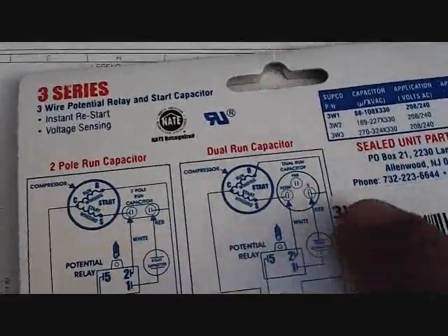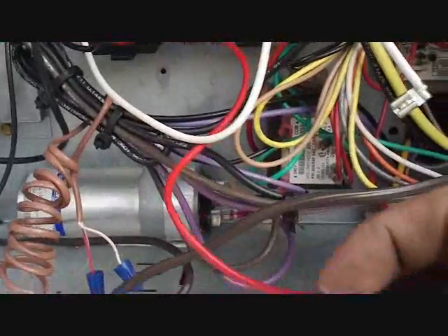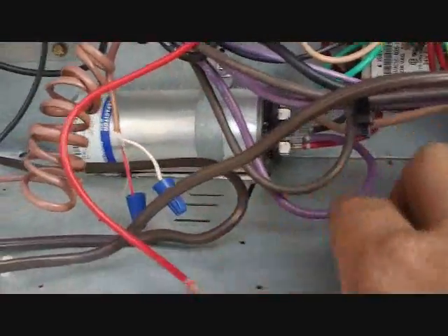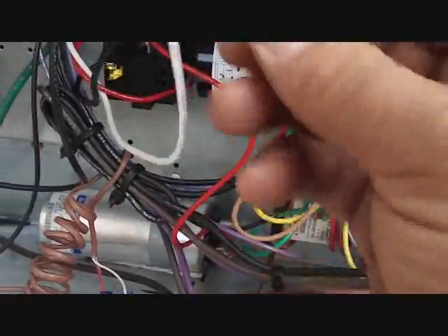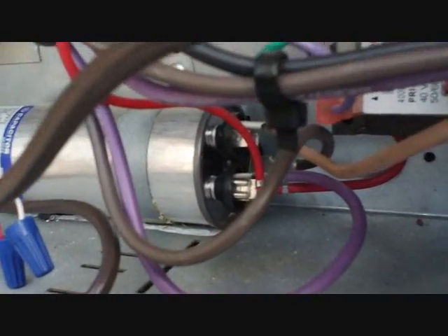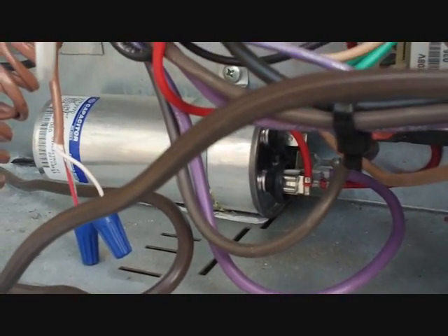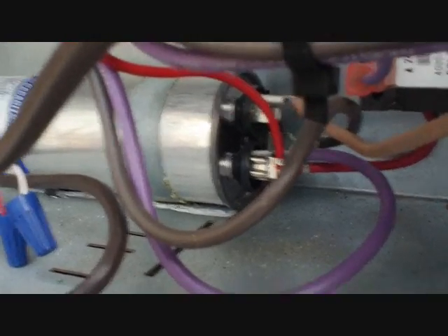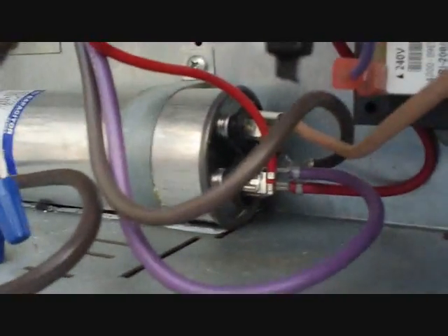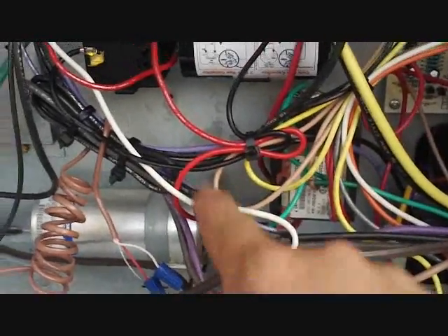The run wire is red, and we're taking it to the common on the capacitor — from the start capacitor right here. So we're taking it to the common on the capacitor; that's down there where the red and purple go. Our last wire will be the white, and we're looking at taking it to the hermetic side of the dual run capacitor. It's usually written either H or HERM for hermetic, which refers to a hermetically sealed compressor. We'll plug it into the HERM terminal, which you can see right here on top.